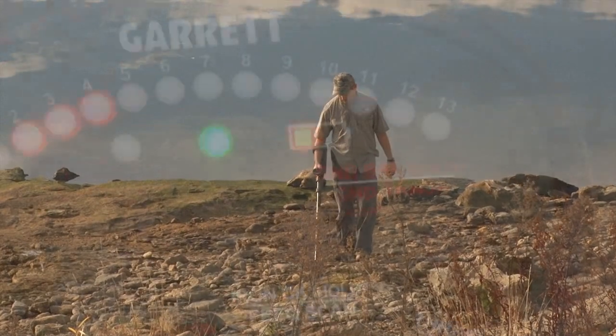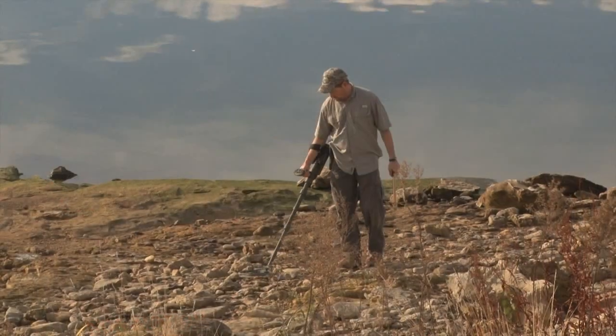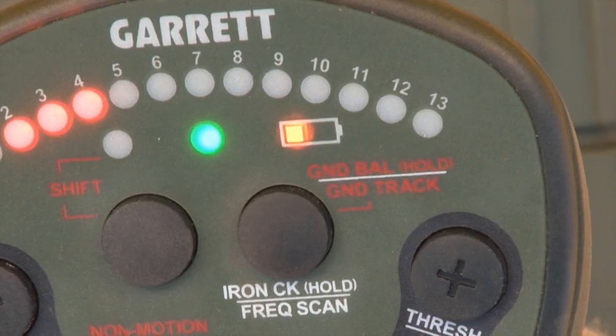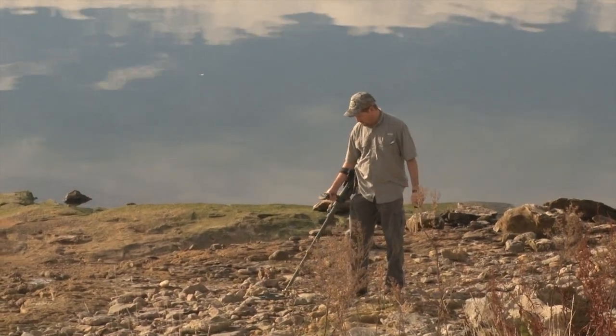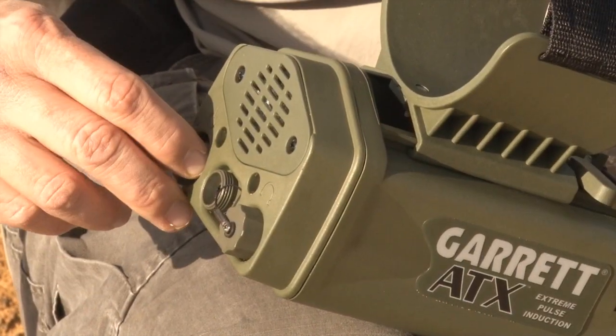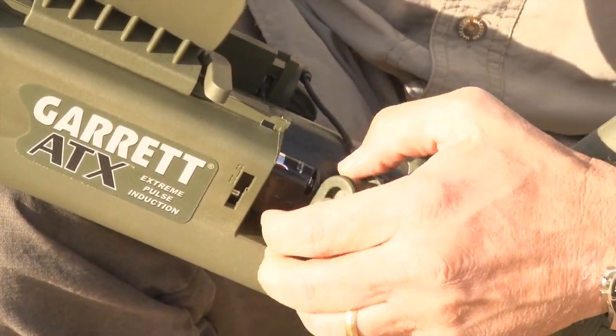During operation, the yellow low battery warning light will begin flashing when there is approximately 30 minutes of battery life remaining. In addition to the flashing LED, a brief audio alarm will sound every 60 seconds. If no beep is heard after switching the detector on, verify the batteries have been properly installed.